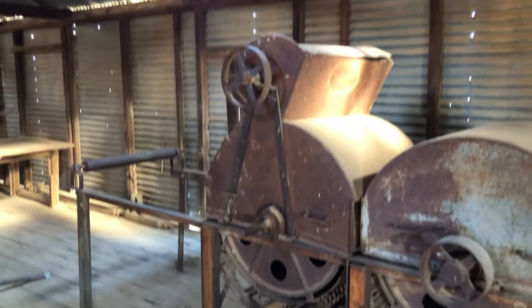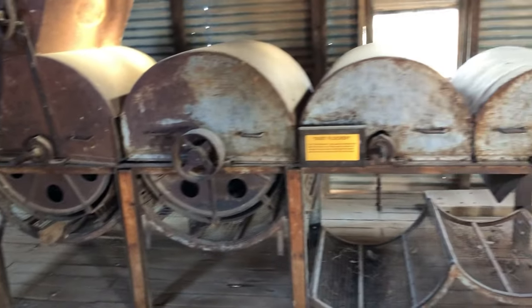This is the dust flocker, used to process the daggy wool so it wasn't so heavy to ship to market.